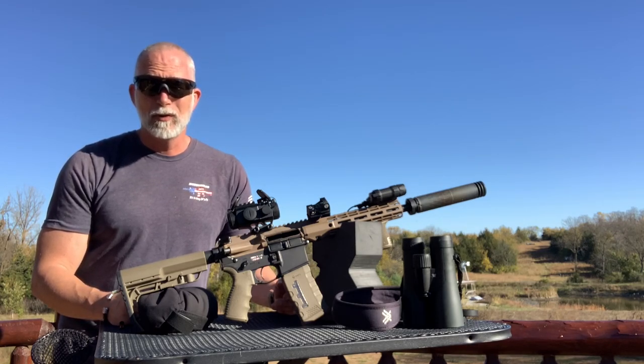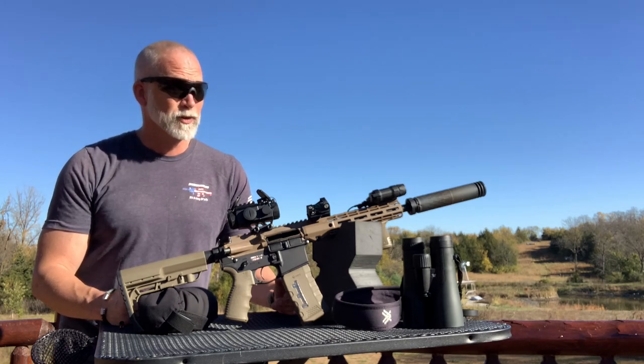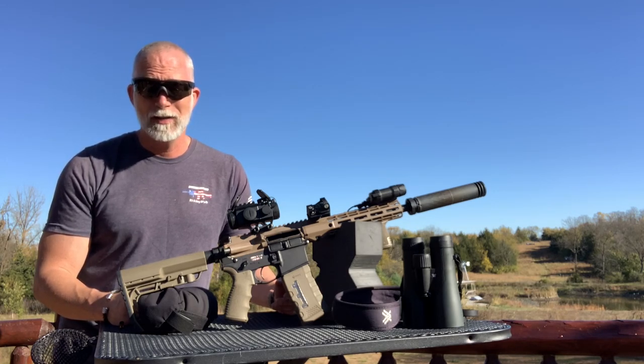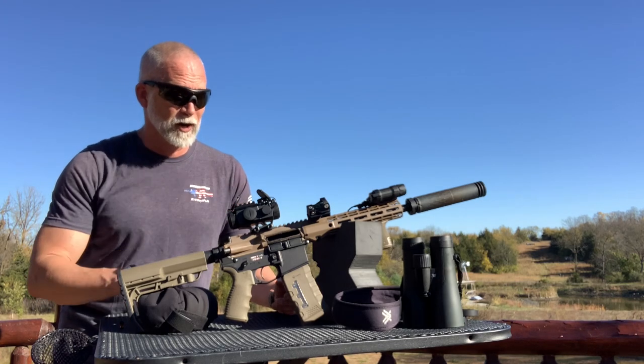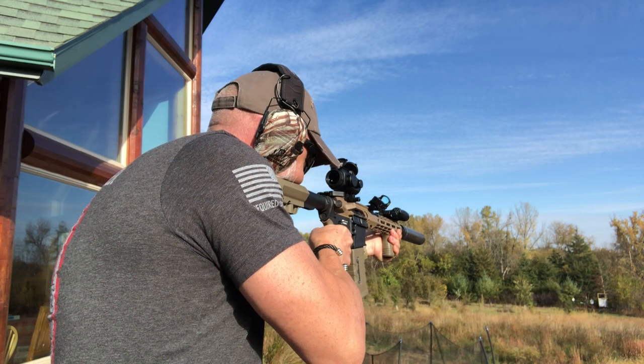I recently did a review on a Prismatic Optic from AT3 Tactical — the 3XP — and I really liked it. I had some fantastic results with it on a Springfield Saint Edge with a 16-inch barrel out to 500 yards. I just wanted to put this on here and see what we can do with it.